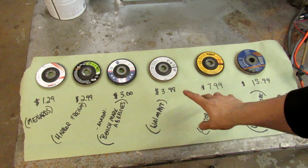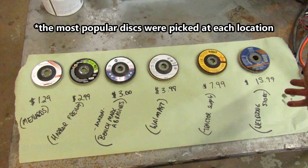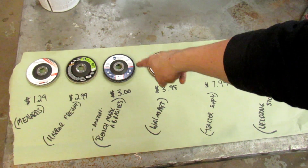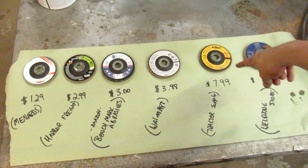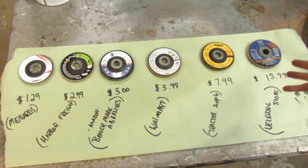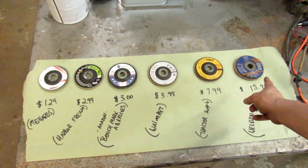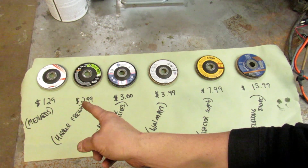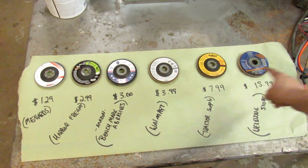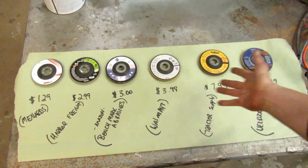I've got a flat disc from every place in town. I got one from Menards, one from Harbor Freight, one from Amazon, one from Walmart, one from Tractor Supply, and this one is from my local welding store. The one at the welding store was quite expensive — $16 a pop — and then they have the cheap ones at Menards that are like $1.29. You can get a better price on all of these if you buy in bulk, but this is just kind of how I got them off the rack.